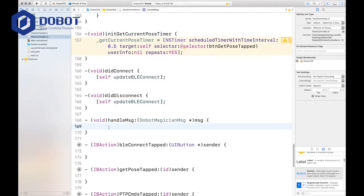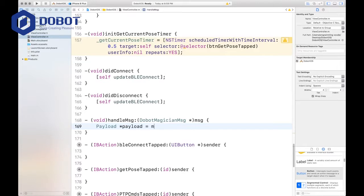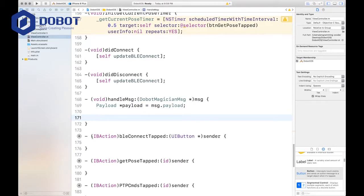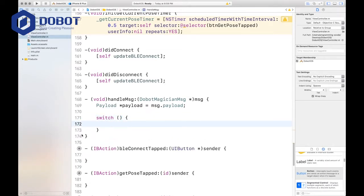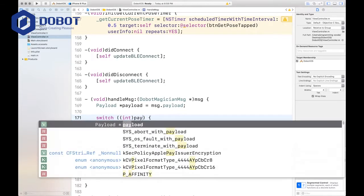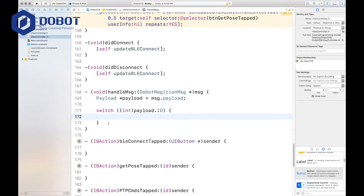This is where it gets complicated — we have to set the MSG. We're going to handle this one step by step, but it's going to take a long time. There are a lot of cases to deal with. First we want to set our payload equal to msg.payload. Then we want to switch the int version of the payload's ID. Most cases don't require any code, so we'll only write the ones that have code, and the ones that don't will be included in default.